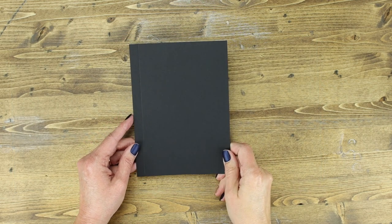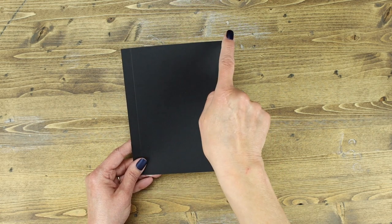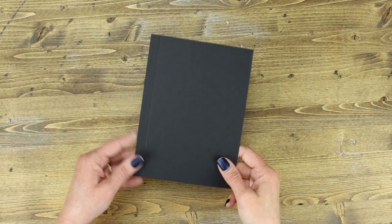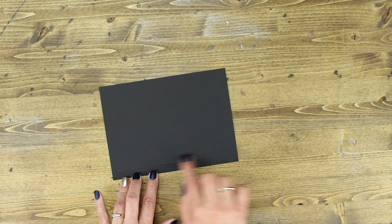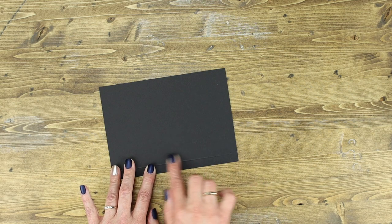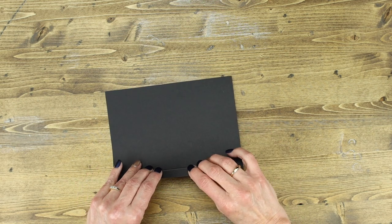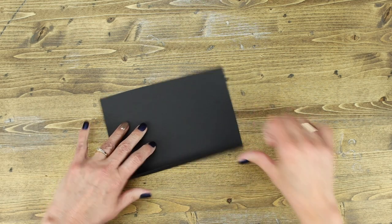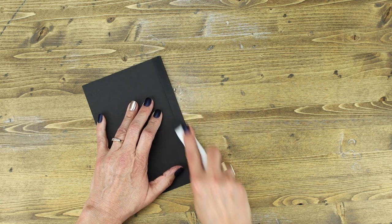In step two, locate piece A1, which is five and a half inches across by seven and a half inches long. We're going to fold the score line back against the mountain score — rub your hand over it and you'll feel that mountain. Fold it back onto the mountain and then score it again with your bone folder to give it a nice, pretty crease. This is going to be your first pocket page.